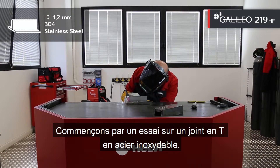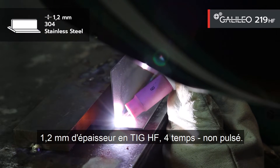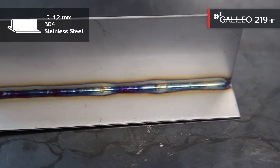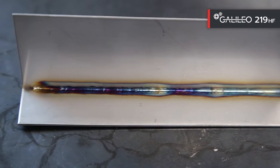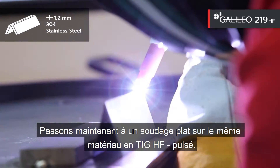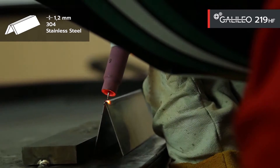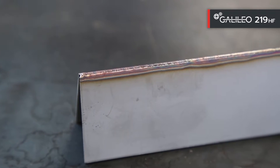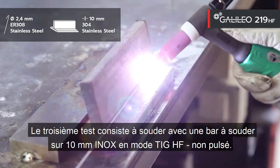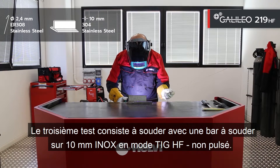Let's start with a test on a T-joint on stainless steel, thickness of 1.2mm in TIG-HF, 4-stroke, no pulse. Let's now move on to flat welding on the same material in TIG-HF pulsed mode. The third test consists of welding with filler material on 10mm stainless steel in TIG-HF mode, not pulsed.